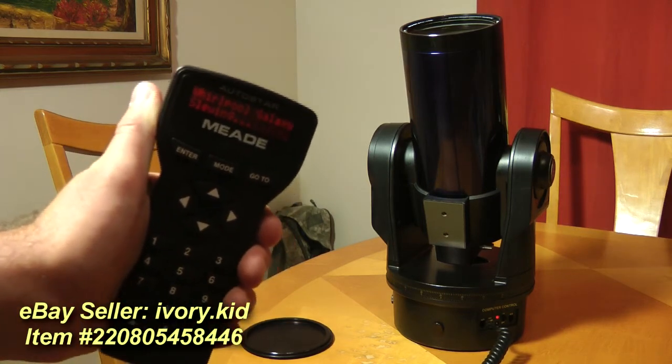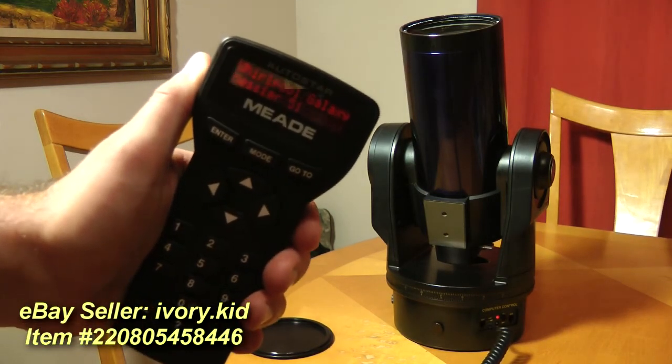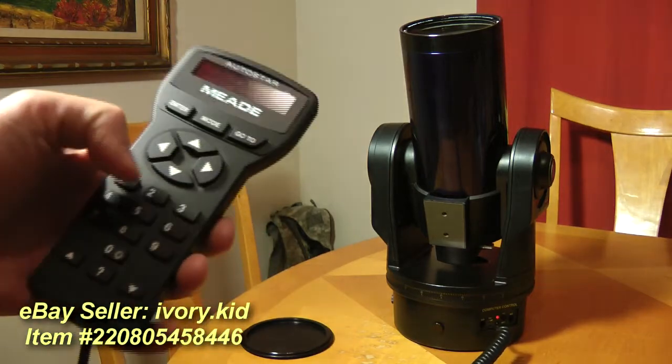Still making a fine adjustment. And there we go. If we were outside, the Whirlpool Galaxy would be roughly centered.